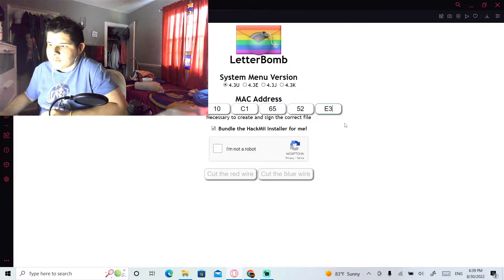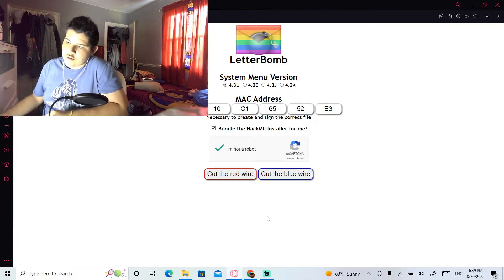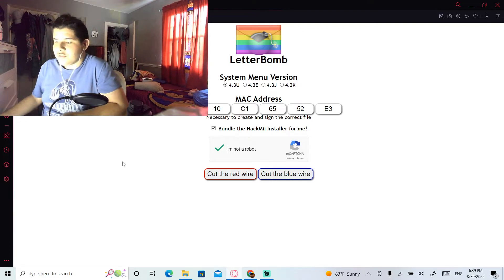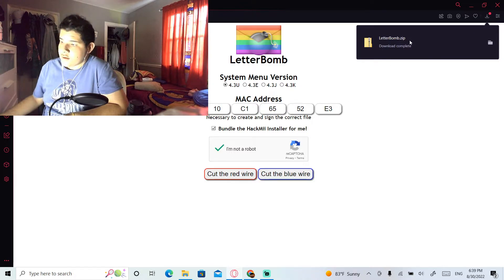Once you've typed in the MAC address, complete the captcha — check 'I'm not a robot.' Then you can cut either the red wire or the blue wire; it does not matter which one you choose, they both do the same thing. I'll cut the blue wire, and then just wait for it to download. Mine is done downloading.